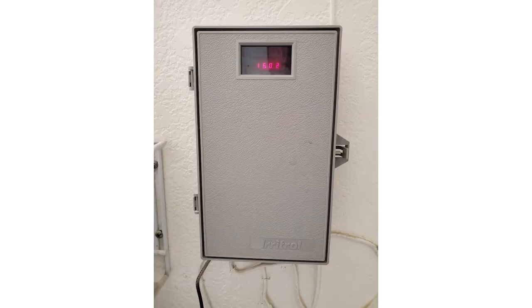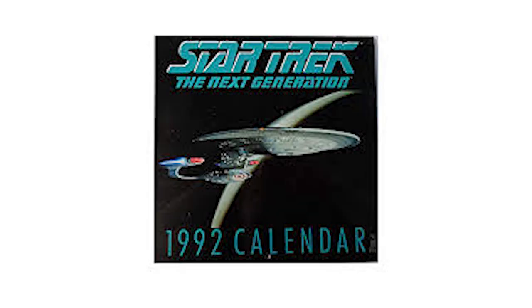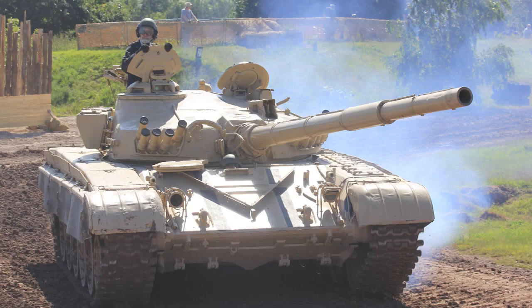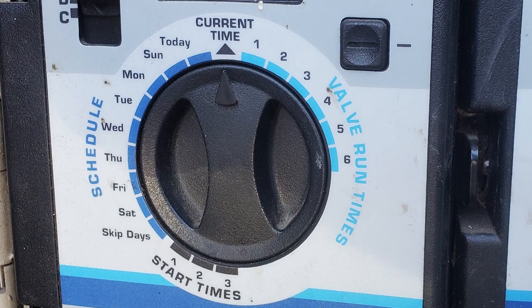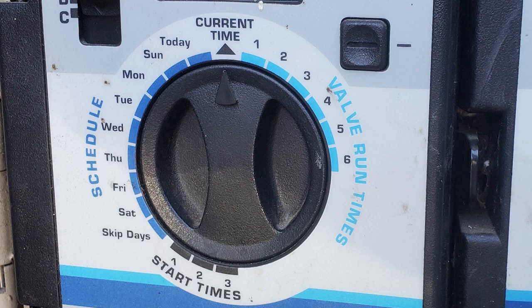Eventually they upgraded the timers to a gray chassis and made other improvements. In 1992 the next generation of this timer was introduced as the Hardy Rain Dial series, which was built like a tank. It was heavy, tough, and now had an outdoor model which enclosed the transformer inside the cabinet to keep it waterproof. The one thing they didn't change was the dial design. They knew that this was the magic of their success, so they knew better than to mess with it — and to this very day they haven't changed a thing about the interface.